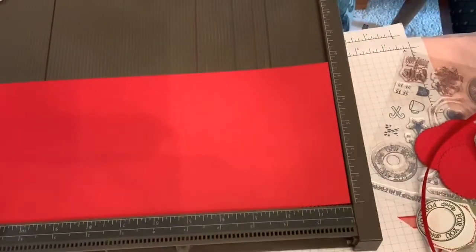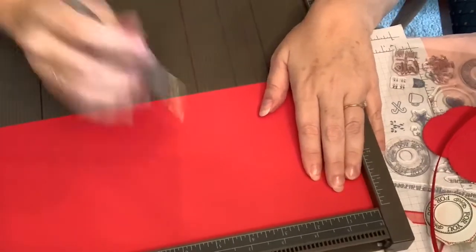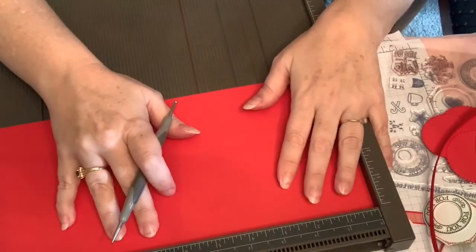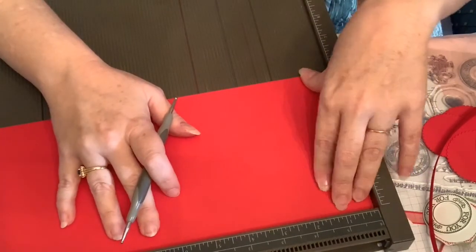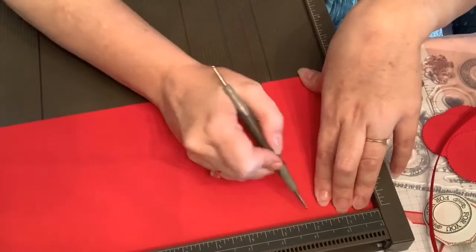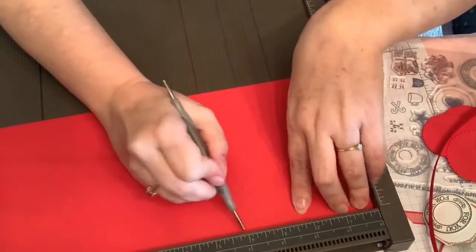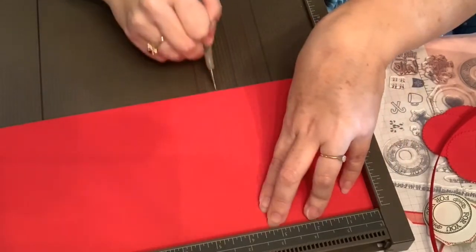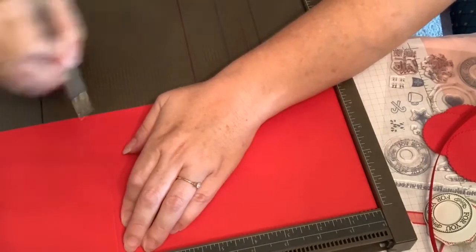The first thing you do with your five and a half by twelve piece of cardstock is score it. I'm using the scoreboard — you could easily use your paper trimmer with a scoring blade, but I do a better job with this. You're going to score it at two, four, eight, and ten.